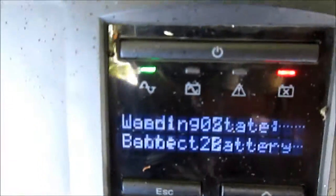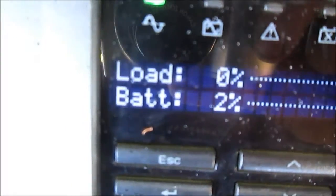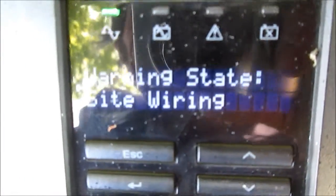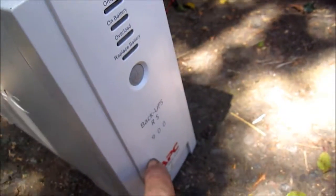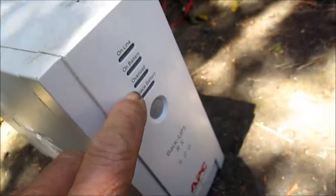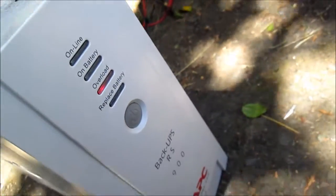I turned it off and on a couple of times, unplugged it, and it asked if I want to install a new battery. Now the battery is charging — it's at two percent. There's a red flashing light; I'm not sure what that is, but it seems like it's charging since before it said zero. I also have another unit — a 900 — and the two that I have were showing an overload light, even with nothing plugged into it.